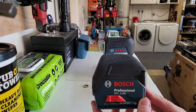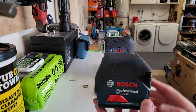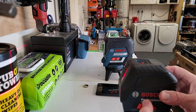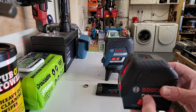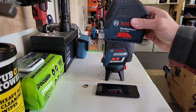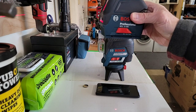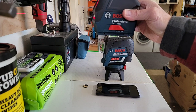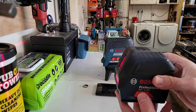This is the GCL 2-160, and this is what they call a combo laser, or a combo level. So it does your lines — you can kind of see there off to the left on the tub of towels. It's got your horizontal vertical lines, and if I move it out here, you'll see it's got a little point down there right by the phone. I'm not holding it still, so it's blinking. So you got your little point, or your plumb point, one up and one down.